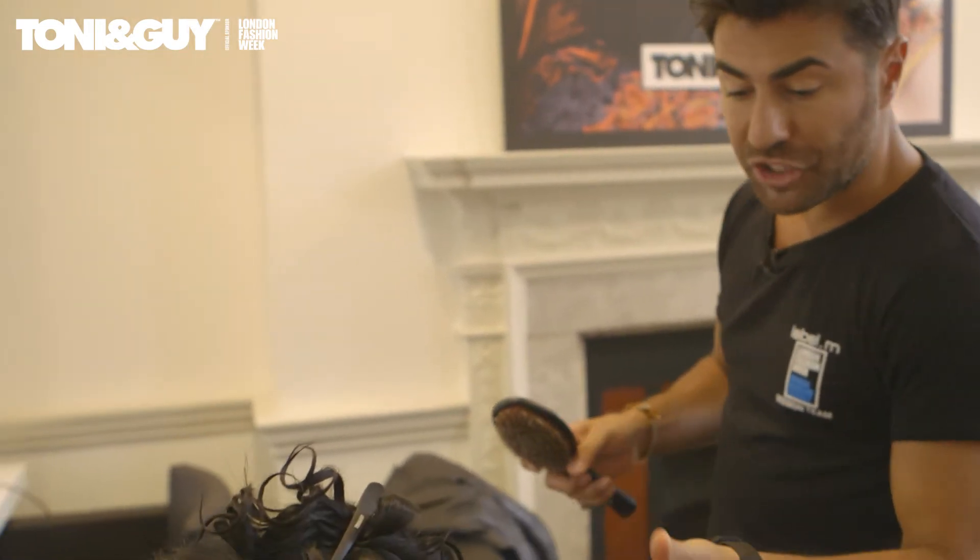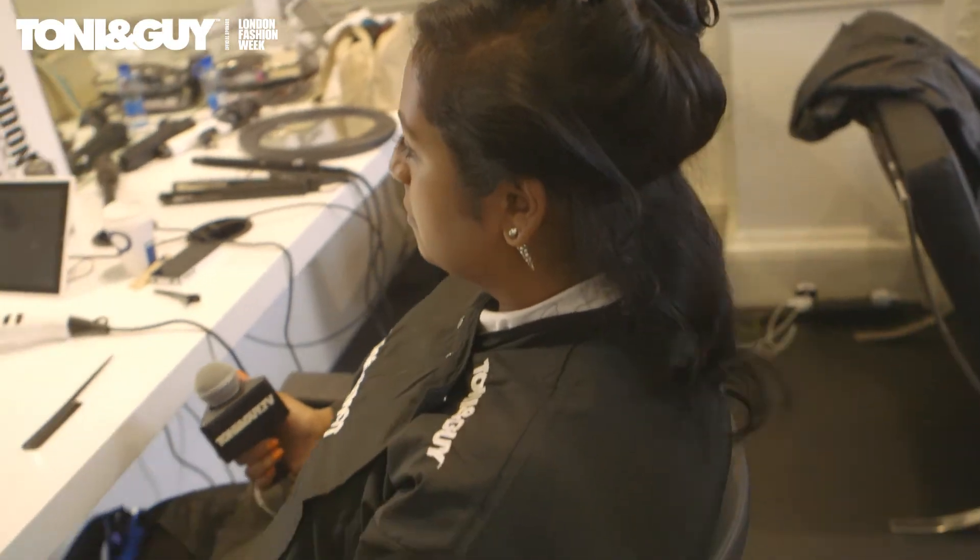I've just finished tonging all of your hair. What we're going to do now is brush your hair out and see how it responds, then put a little bit of shine in it.